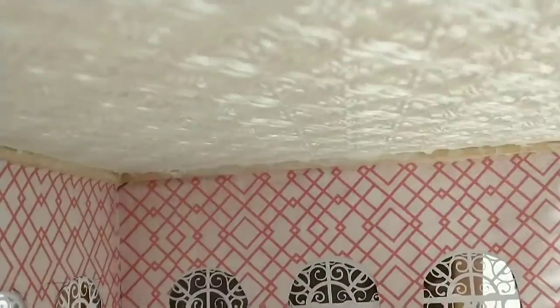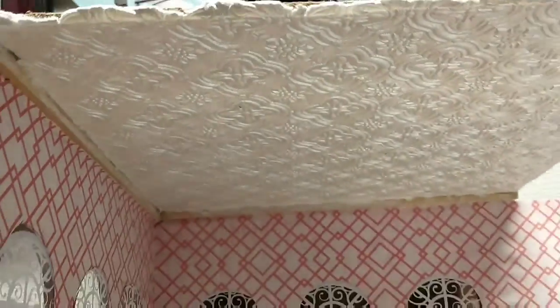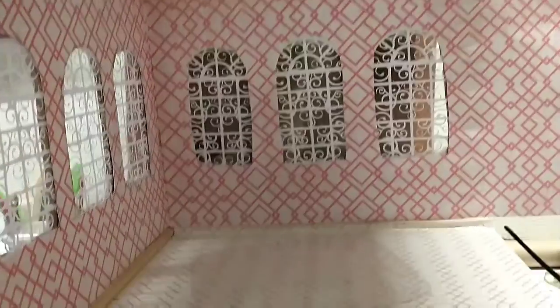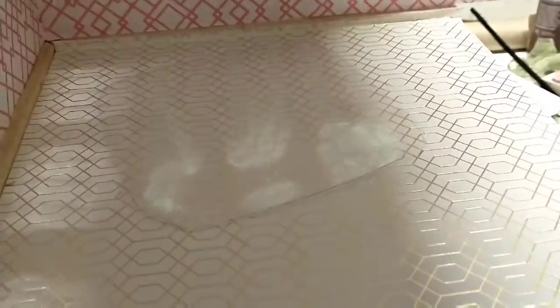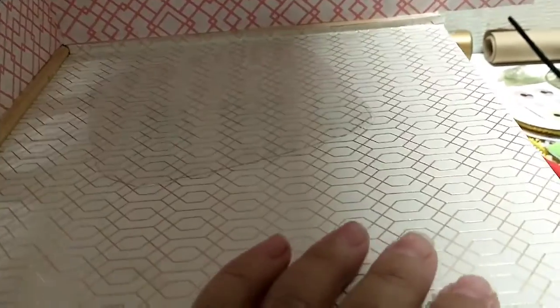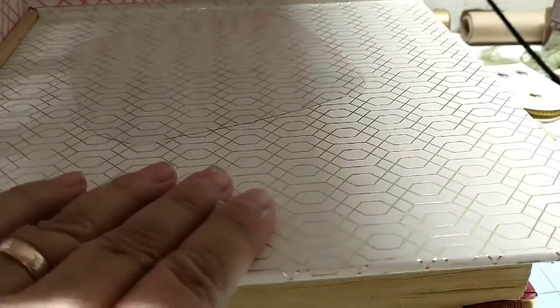So this is it guys. There's the ceiling, the walls — everything's done. We just have to trim it out and get that table built, get the chairs made. And then the rest is just going to be putting plants in there.